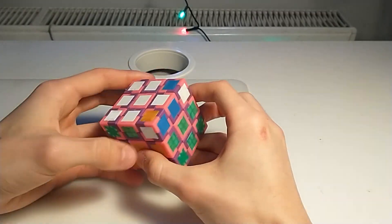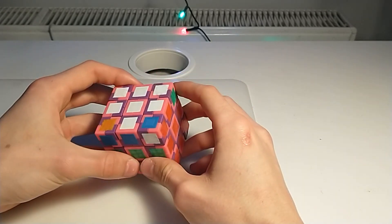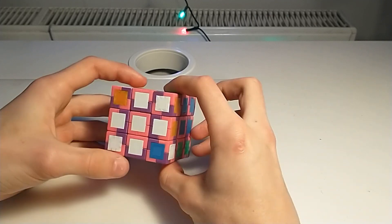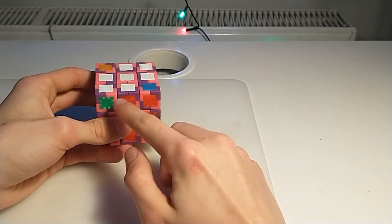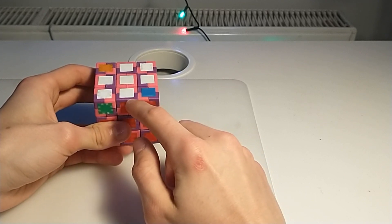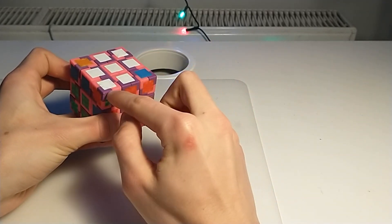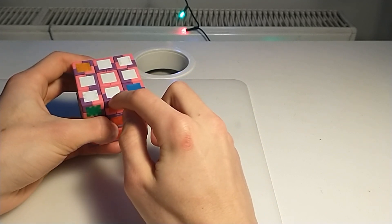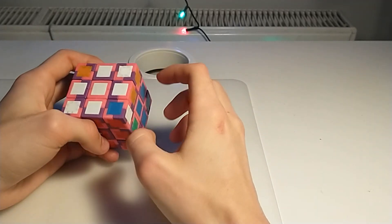Now we have those two corners unoriented. What we can do is set up into a valid orientation — for example like this, this is now solvable. But we have to remember that those three pieces are with purple outside. So during OLL, when we mess up this bar of three pieces with purple outside, we have to create one again — you can do an algorithm that rotates without a permutation, or just do it normally.